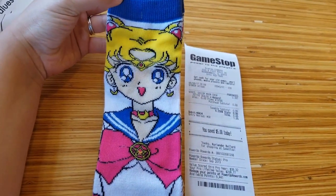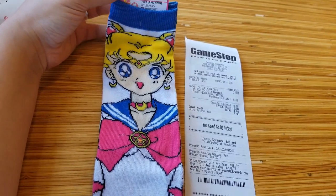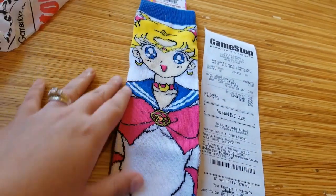These are very colorful, bright — white, blue, and pinkish-red socks with yellow. Very cute.